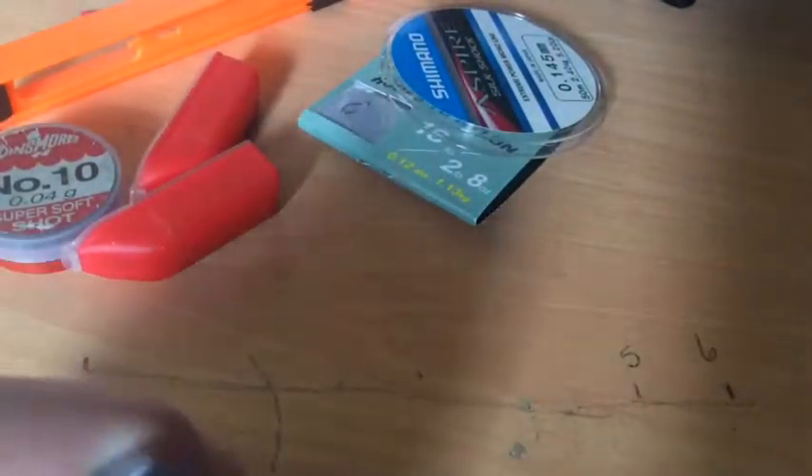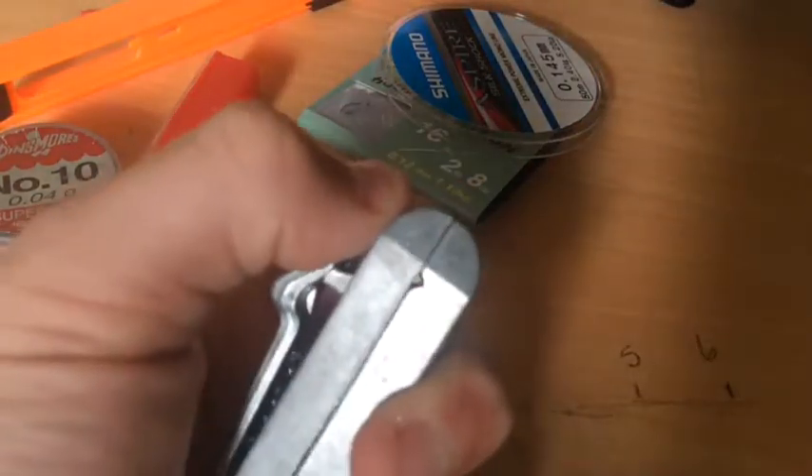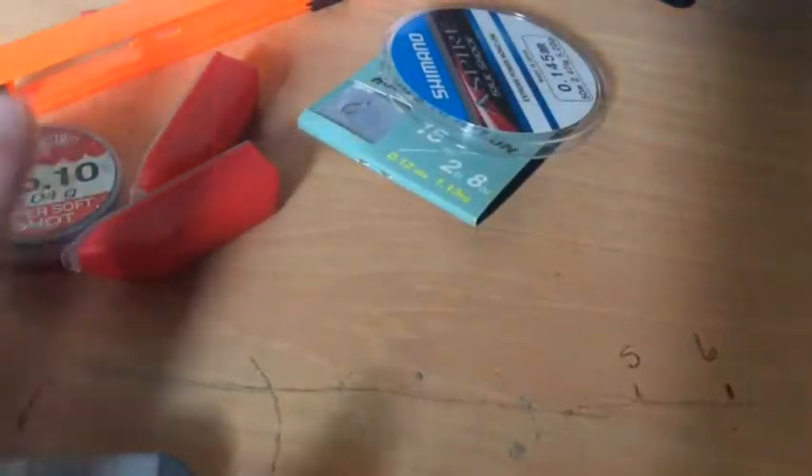Finally, you're not necessarily going to need it, but I like to use a shot tool. They're just helpful for putting your shot on — you put the shot in between and squeeze it.